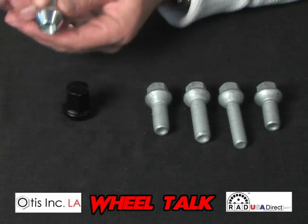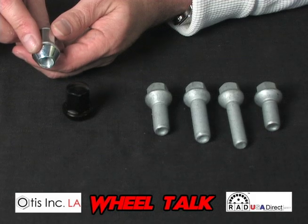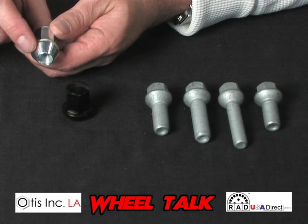With a lug nut, this is a cone seat. A cone seat, whether it's a lug bolt or a lug nut, will all have a 60-degree taper.